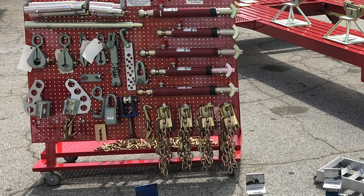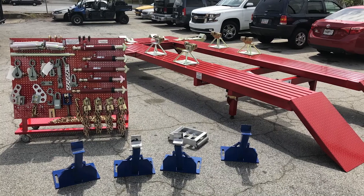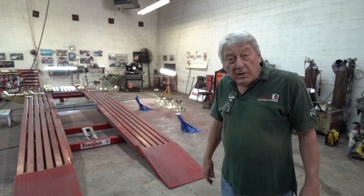Hi, I'm Lynn Marbury with Blackjack Frame Machines. The Blackjack is a tilt-down, drive-on, multiple-pull frame machine that uses vector pulls instead of the big old bulky pull towers.